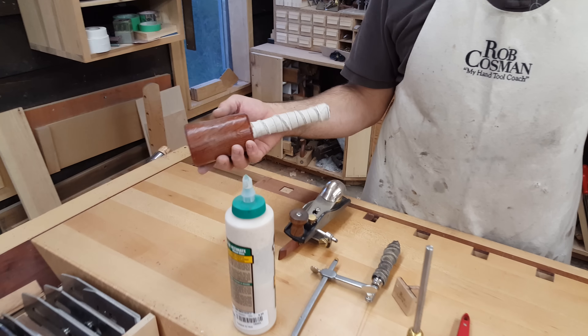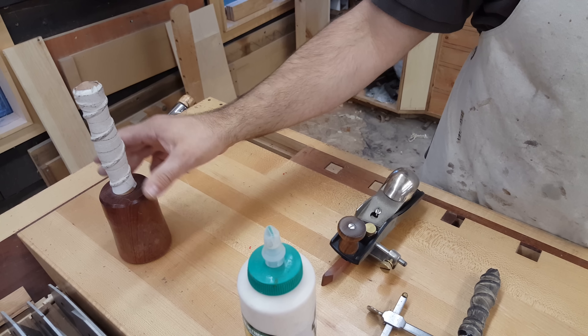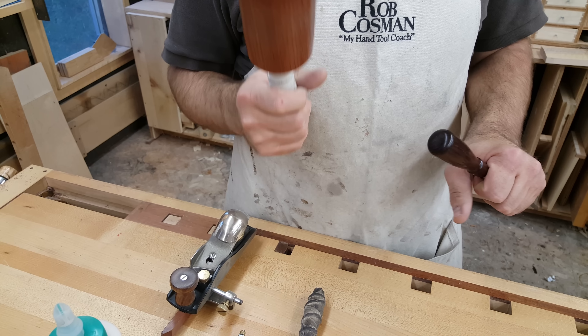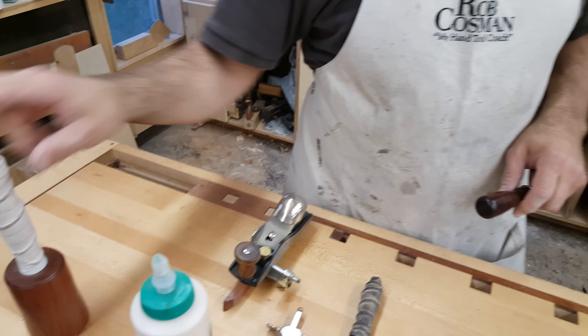Mallet. You just want something comfortable. I'm going to be using it in a 10 hour class, so I don't want it too heavy. I actually prefer the round mallet as opposed to the hammer type. The reason is it doesn't have to be directional — if you have a hammer type and you don't hit it straight on it's going to glance off, whereas this I just find works a whole lot better.